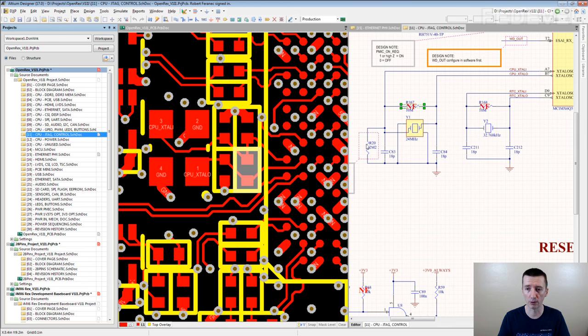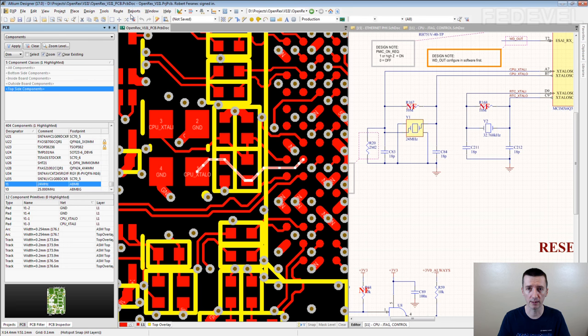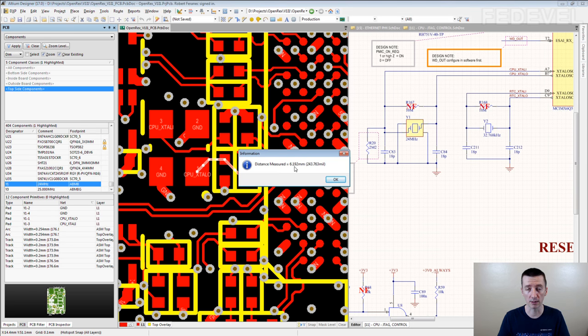These are some additional components, and they are all here to keep the distance between the crystal and the processor very short. If I click here and if I measure the distance, if I measure the length of the track, it's just 6 mm.